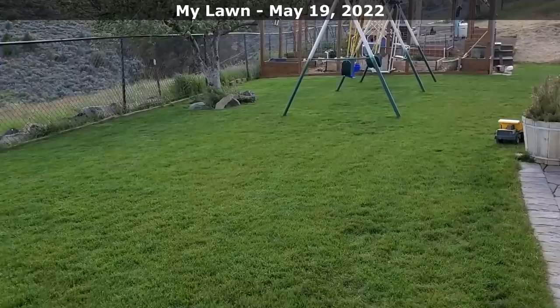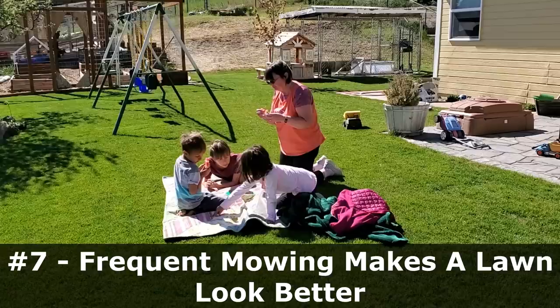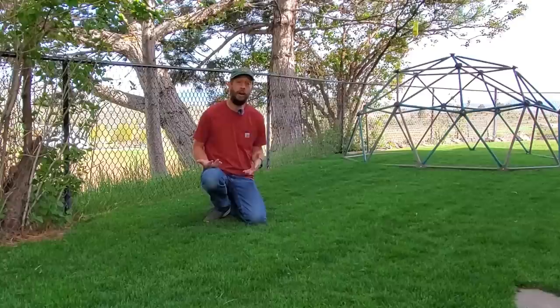The last main point I want to talk about in terms of cutting your grass regularly is: it just looks a lot better. I don't care who you are or who you're trying to impress — it could be your neighbors, your spouse, or yourself. If you want to have some pride in your lawn, your property, your house, this is a great way to do it. It's a great home hobby to take on, and cutting the grass can be pretty good exercise as well.